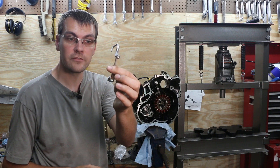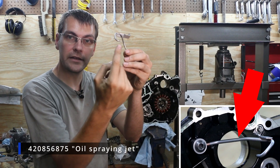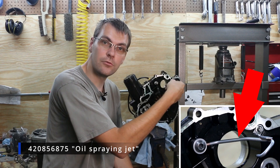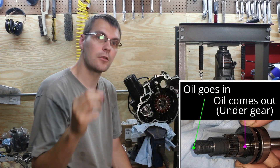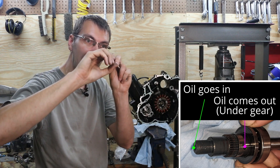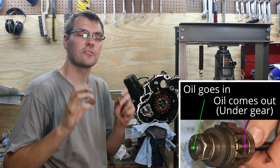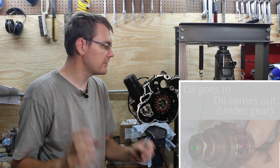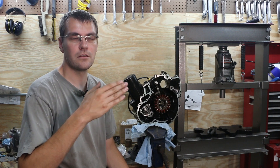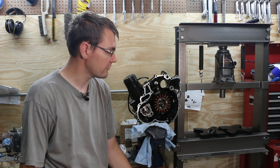But the new style, 2008 and up, uses a banjo fitting and this kind of bent hose contraption to direct oil into the supercharger shaft. They use a hollow shaft now, and that hollow shaft directs the oil in and then it gets slung out through the clutches, so it keeps those clutches nice and cool even in the harshest conditions. That has to be one of the biggest reasons you very rarely see 2008 and up machines fail catastrophically with a supercharger.